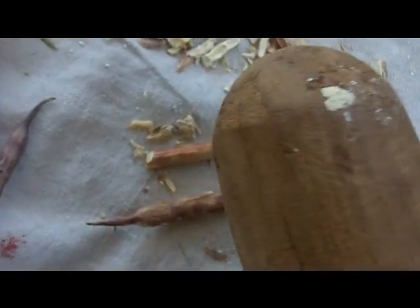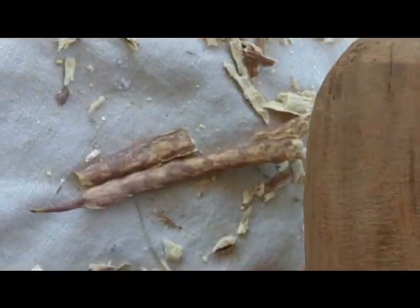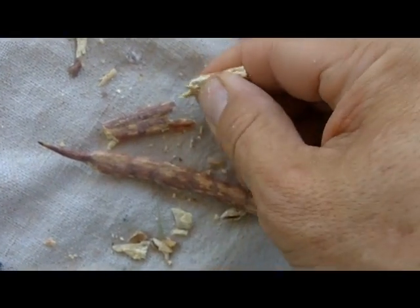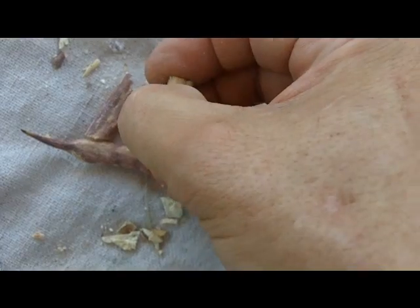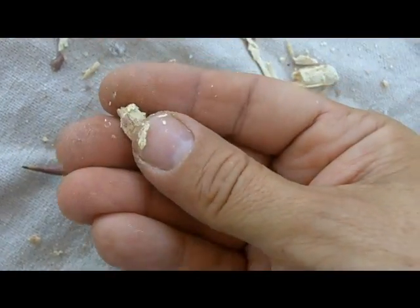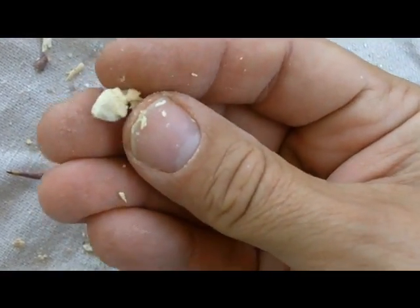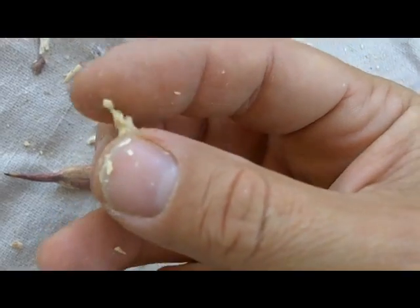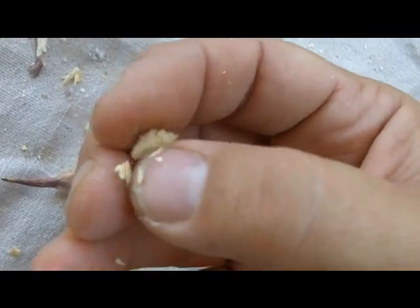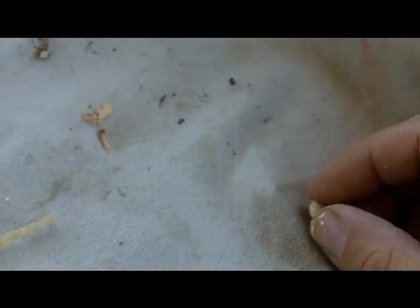Now what I'm going to do is use a little wooden mallet. I'll show you real quick what's on the inside. When you break it open you find these seeds and they're coated with this sugary substance. It's kind of a spongy, sugary type substance which tastes pretty good.